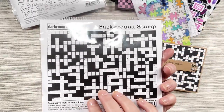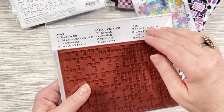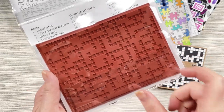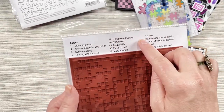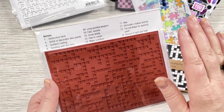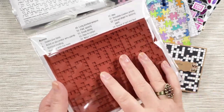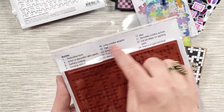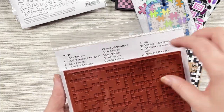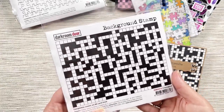The clues are on the back of your header card when you purchase the crossword background, and we also have the clues and the solution downloadable on the Darkroom Door website. Inside the header card it has the web address where you can go and download the clues and the solution, so you can print out a set of clues to include with your cards. A lot of the clues are quite arty — it's quite an arty little crossword because we wanted to make it fairly creative for all of our creative friends.